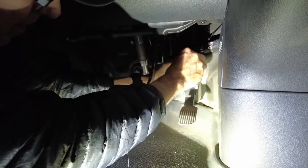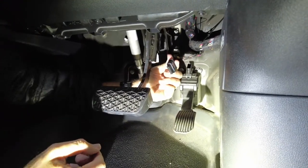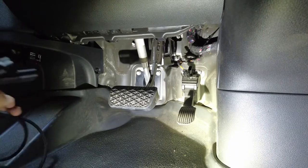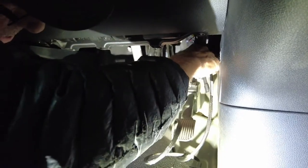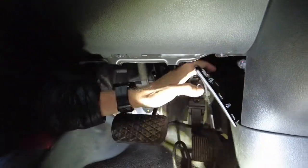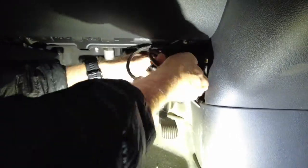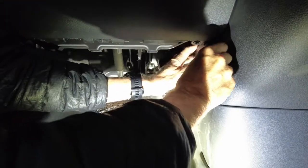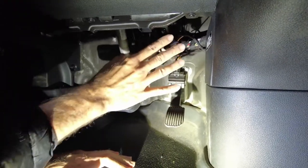We need to push in this little tab on the wire and then it pulls right out. Grab your harness — it comes with the kit — and this goes right into where the other one came out. Then plug this one in here and you're set. You have a little side panel with your negative battery disconnect; you can just shove this in here, tape it up, put in a couple of zip ties, and you're done.